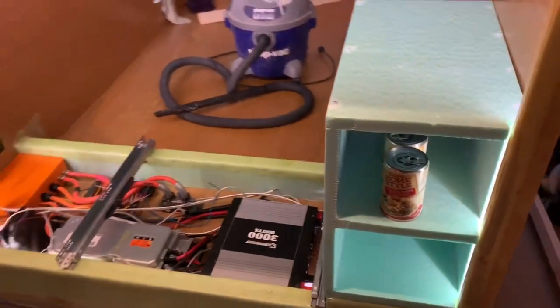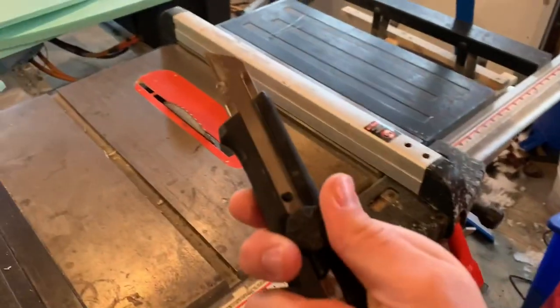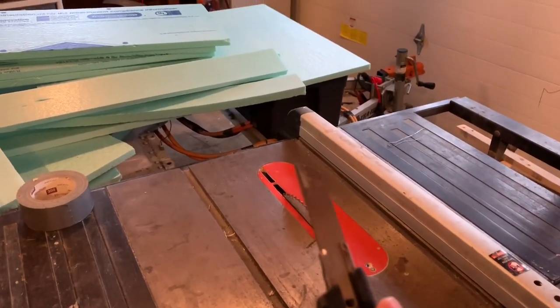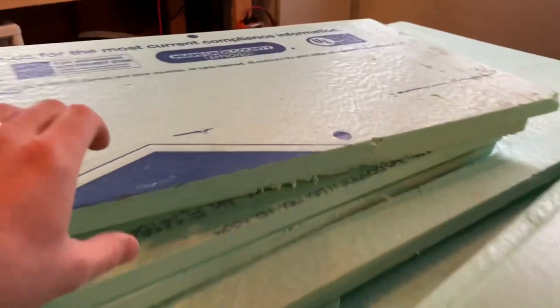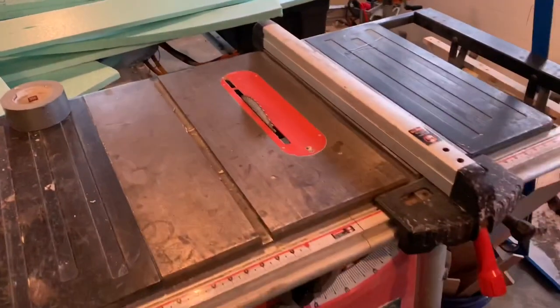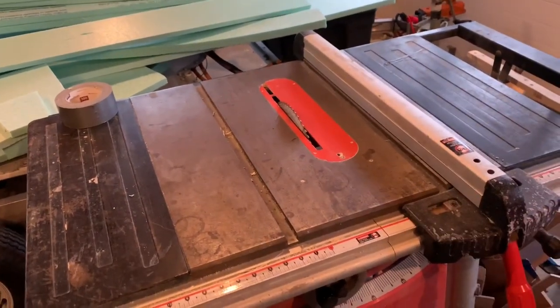A lot of people use razors for cutting foam and that's fine, but foam - like carpet and other materials - dulls blades really quickly so you have to go through quite a few. As the blade gets dull you get a rough cut no matter how slow or smooth you try to be.